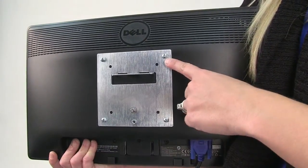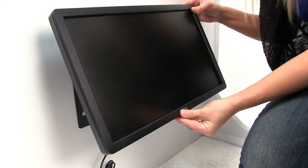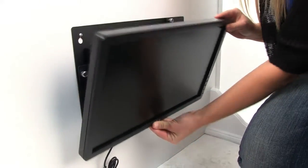This wall mount is compatible with most VESA hole pattern standard monitors. The VESA monitor bracket will allow you to tilt the monitor up and down.